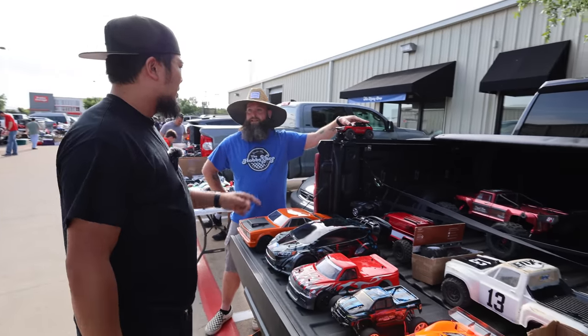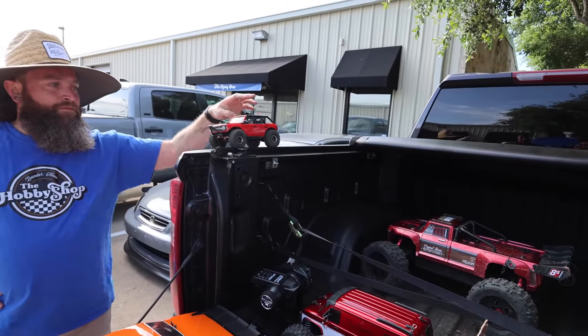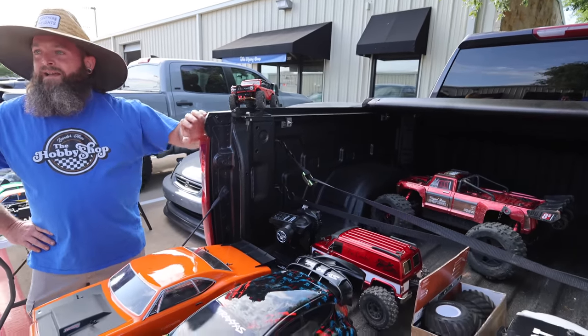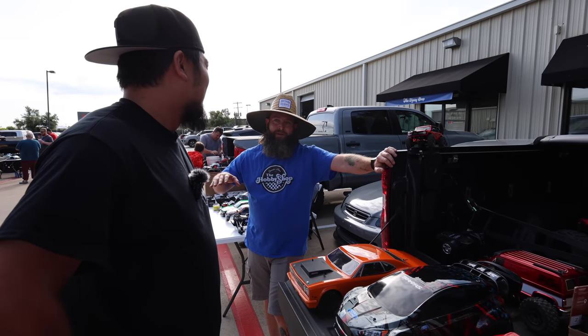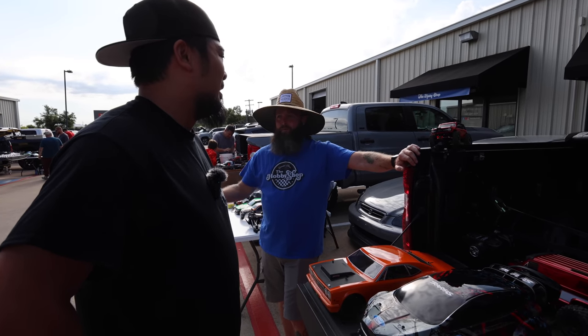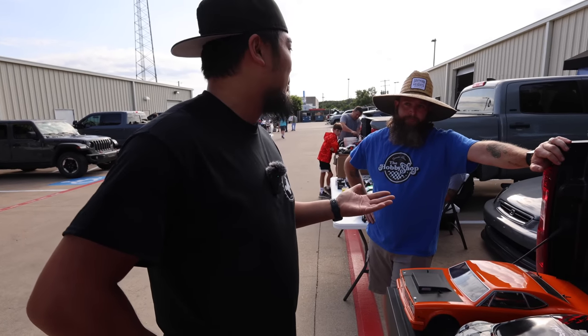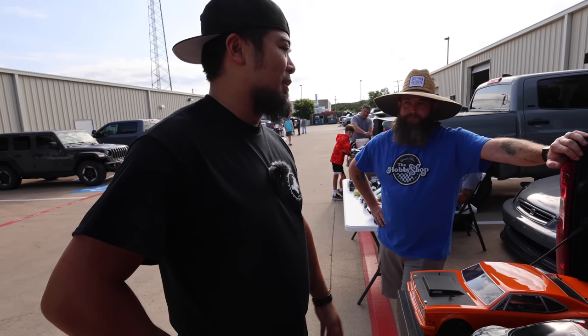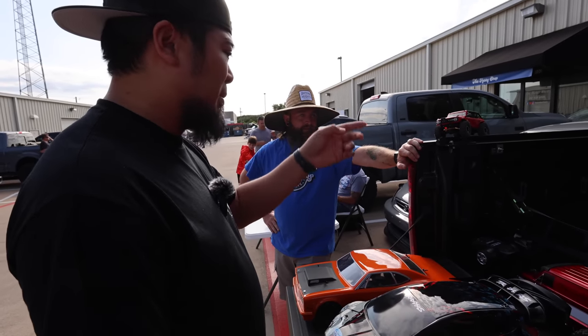I like the two-speed — is that the TRX-4? Yeah. I thought with the crawling gears it was just a little too mega-slow. It makes it amazing to crawl, but you can't trail ride anymore. And then I put the high-speed gears in mine and it got rid of so much torque — then it wasn't good to crawl, only good for running around. I think I'm keeping all the stock gears in mine.